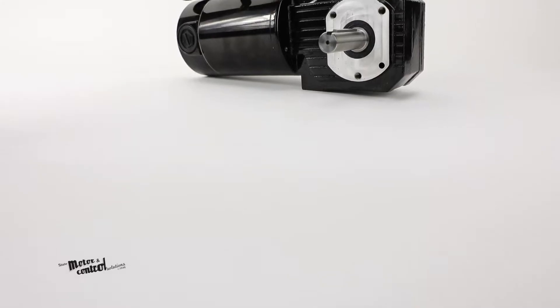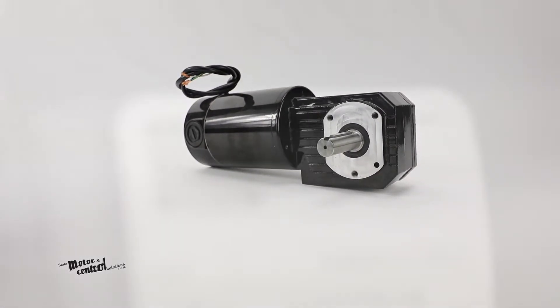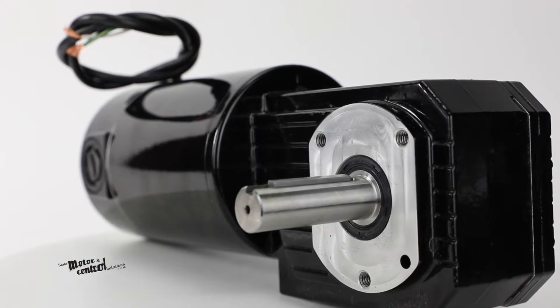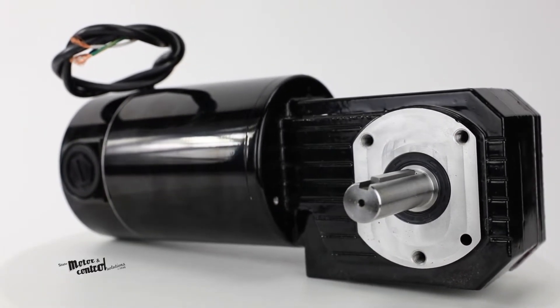The N4466 right angle DC gear motor from Bodine is a 130 volts DC permanent magnet hollow shaft DC gear motor with a class B temperature rating that helps provide you with the proper torque for your application needs.